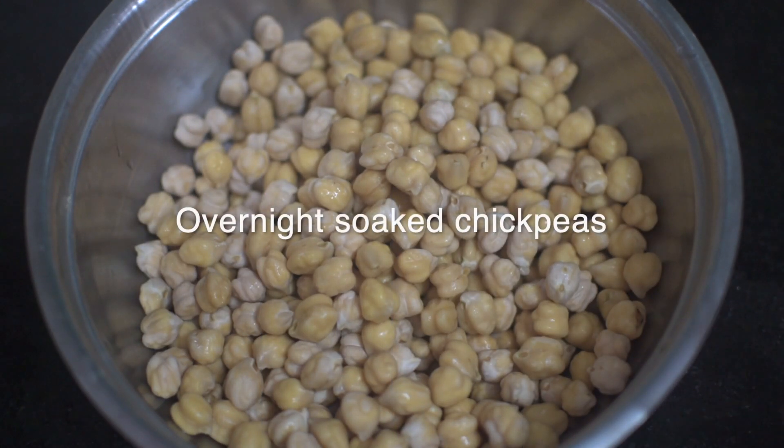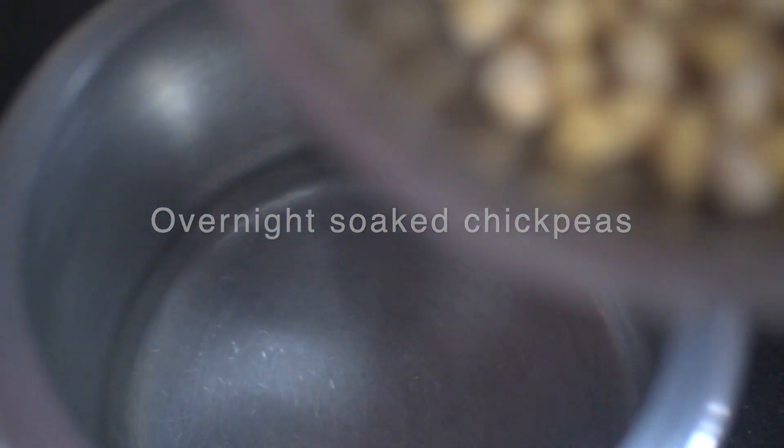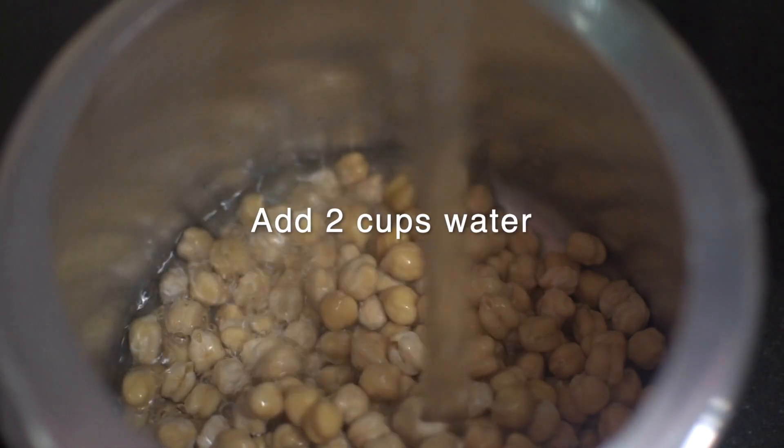I have soaked around 100 grams of chickpeas overnight. Let's pressure cook them using 2 cups of water and a little salt for up to 4 whistles.